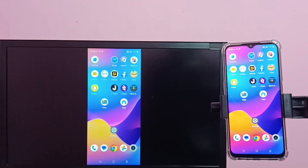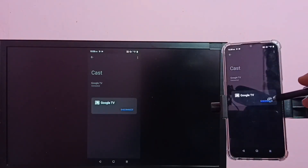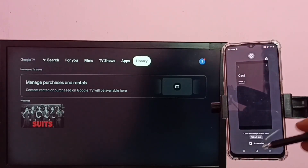If you want to disconnect, again go to Cast, then tap on the TV name, then tap on Disconnect. I hope you have enjoyed this video. Please subscribe to my channel, and please like and share the video.